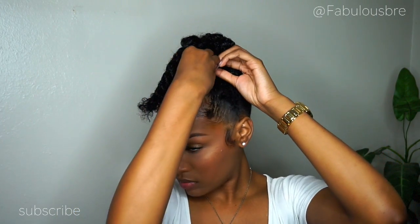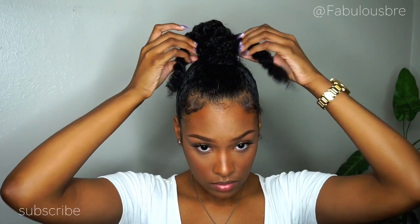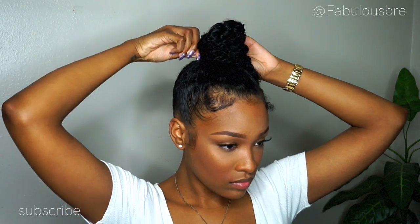Now that we have everything twisted up, I'm going to start by wrapping one twist around the base of my ponytail just to give it that base and pin that down with a bobby pin, then take another twist strand and wrap that around as well. I'm actually just building up the bun with these twists and once I get everything in place I am going to start fluffing it out just to make it look a little bit more fuller and a little taller.